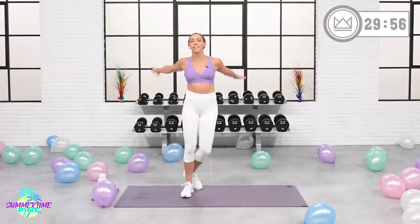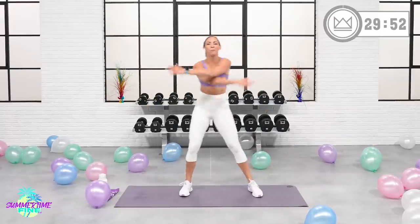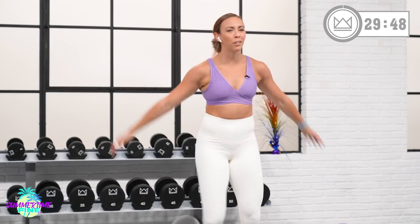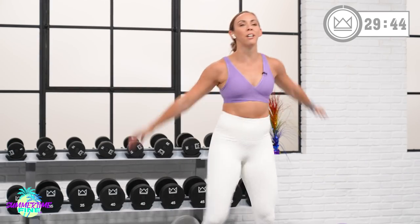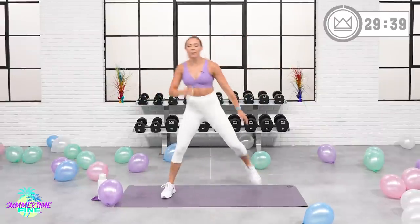Set your mindset today. Celebrate — celebrate your fitness, celebrate what you've done in this challenge, celebrate our wedding if you want to. If that takes you to a happy place, I'm here for it. Just make sure you're here celebrating your health, your happy, your strength. Heels to glutes, let's go.